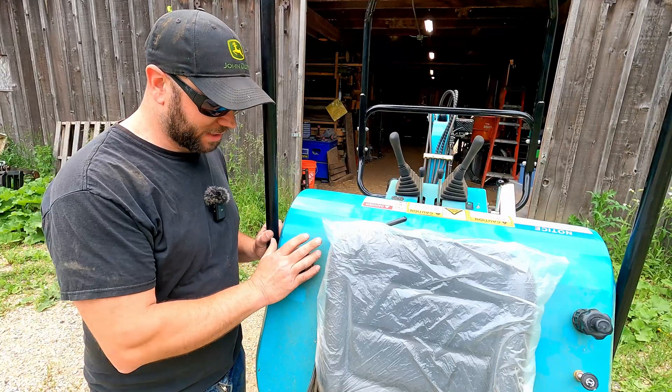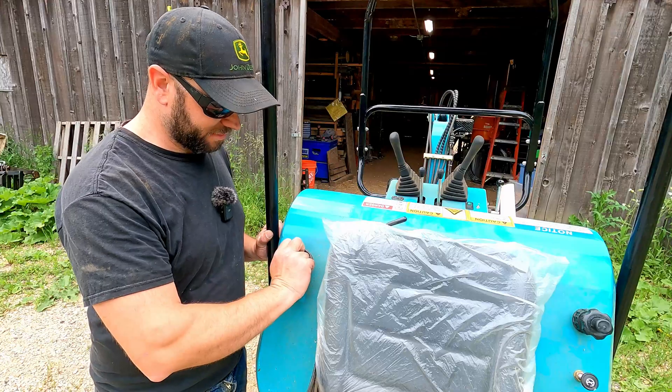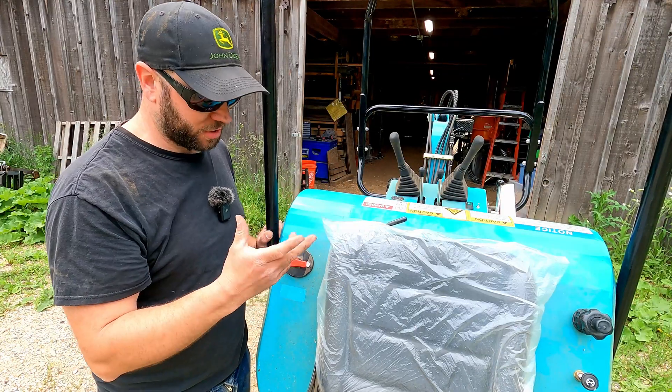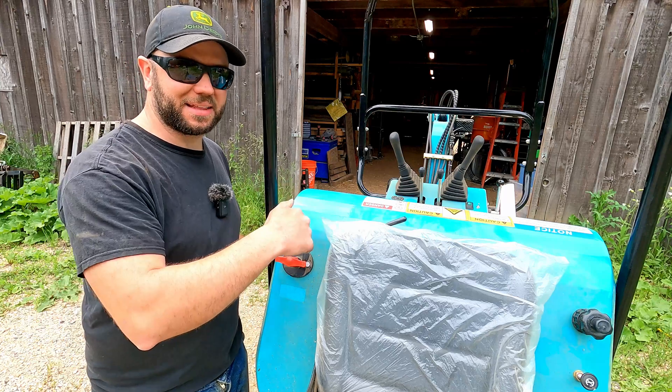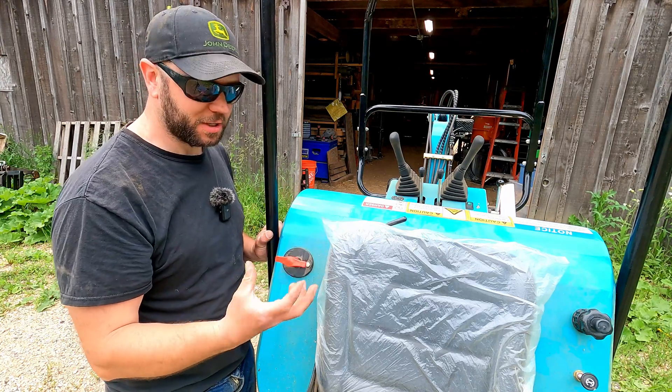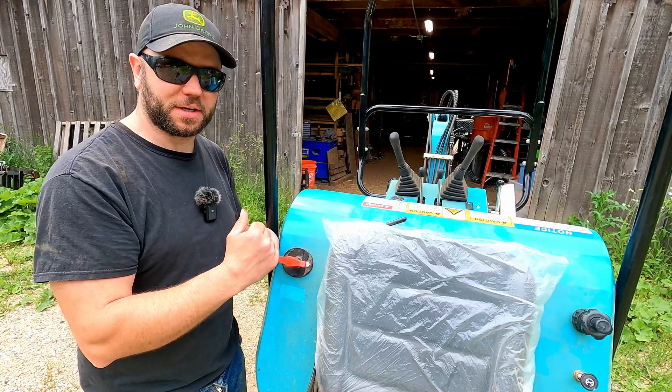Like I said earlier, I want to get the fan working so that if the disconnect switch is off, the fan will shut off — so I don't accidentally leave it running and drain the battery. Unfortunately I can't get the terminals loose underneath, so I'm going to have to actually pull the switch so I can get wrenches on the terminals to connect my wire.